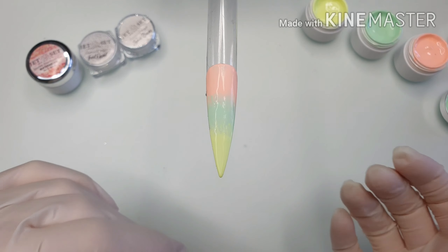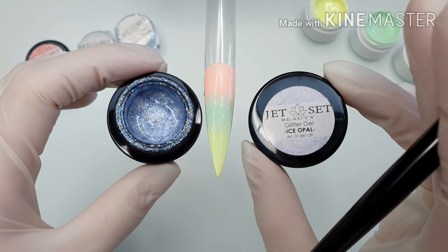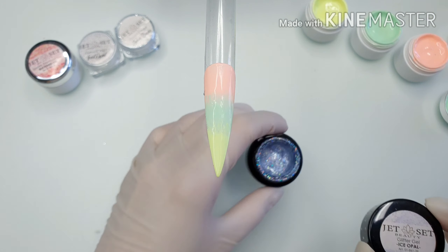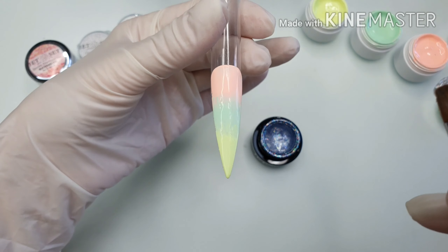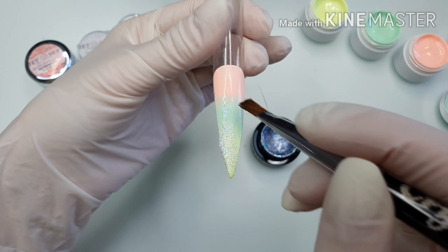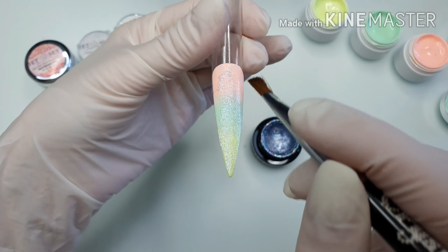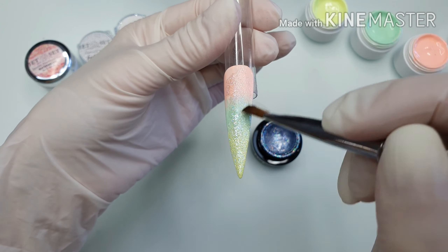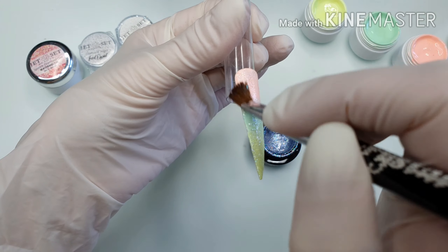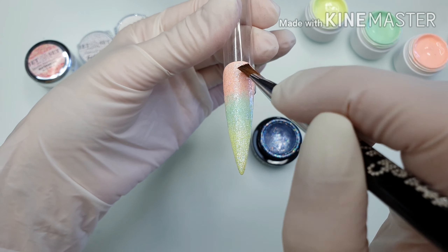Here we go with our next step. This is an old brush — I will apply the isopal. I cleansed the nail, but really there's no need for that; you can apply this directly to the sticky layer. I'm massaging this in. I don't need a thick layer and I'm not curing.